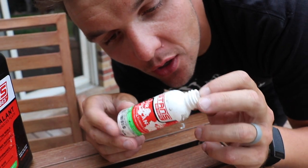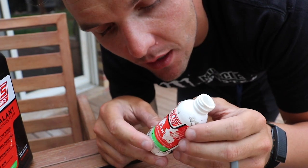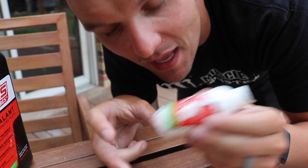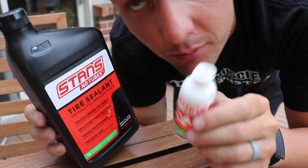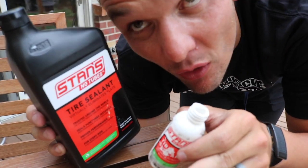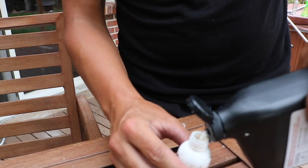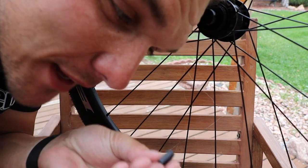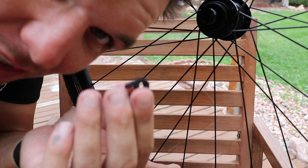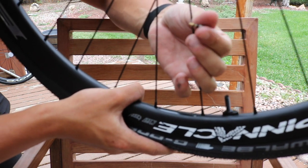I like to use these small two-ounce bottles of Stan's and I put about two ounces per tire of sealant in there. This is just kind of the easiest method I've found — buy a big bottle of Stan's, fill the small bottles up, then remove the valve core and fill her up. You could probably go to your local bike shop and ask them for a valve core remover — they might just give it to you. Boom, easy as that.